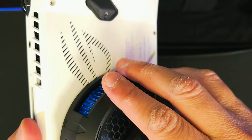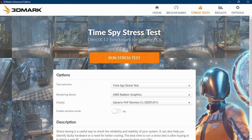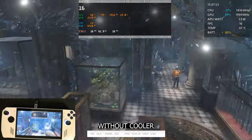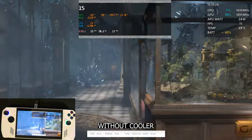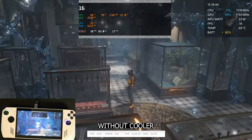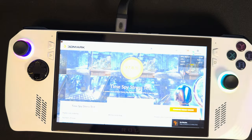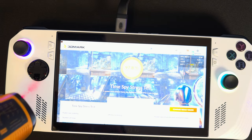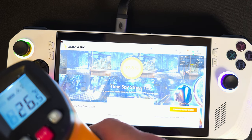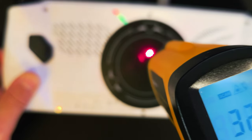I want to see lower temperatures and better performance with no thermal throttling. I've got 3DMark and I'll be running the Time Spy test, checking the thermals before and after adding the cooler. Now that the first run has finished, let's check the temps. On the screen surface it's 42°C, and on the sides it's 26 and 31°C. On the back, the temps are 34°C where the chip is.